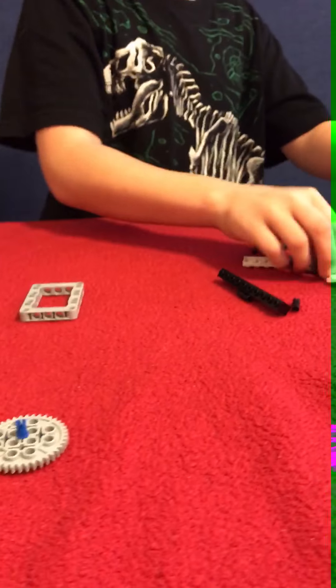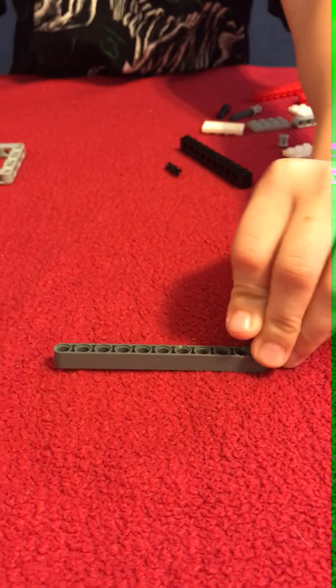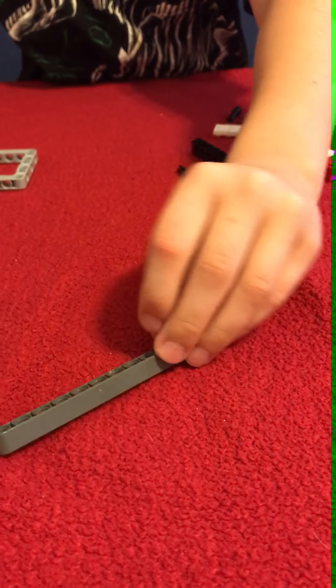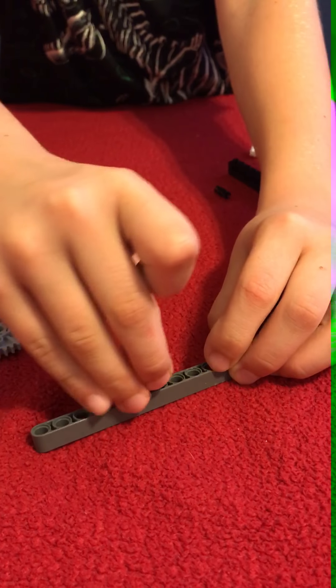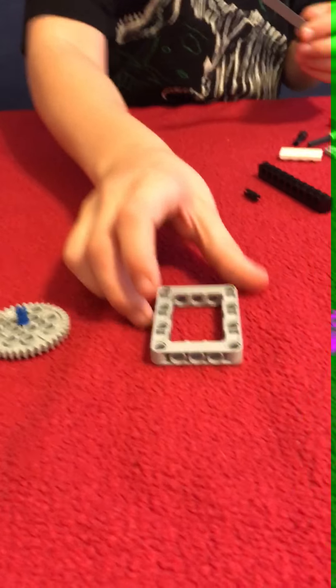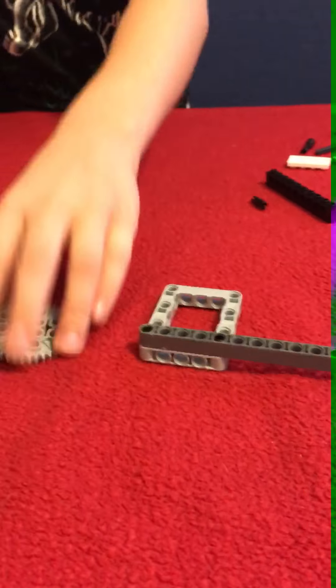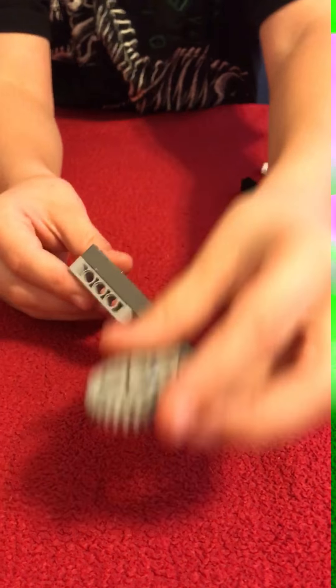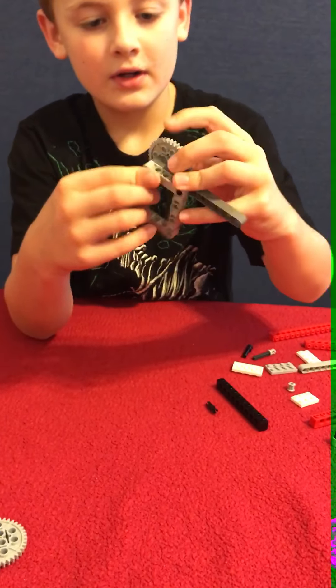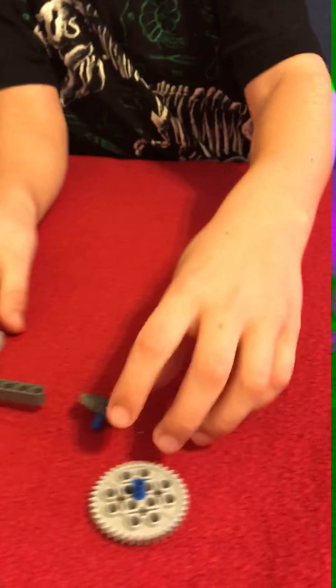So then you take this. You get two of these black pins and you stick them in there and in there. And then you see that? It's used differently — I got it. And then click.